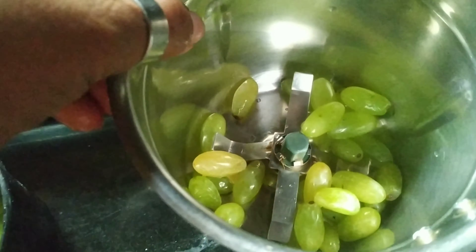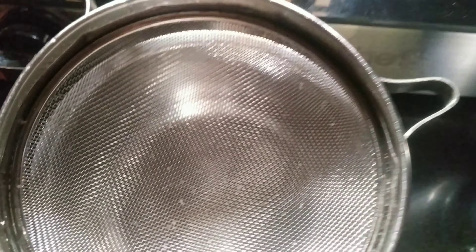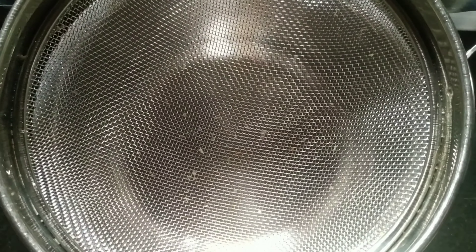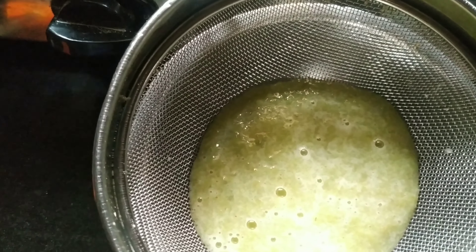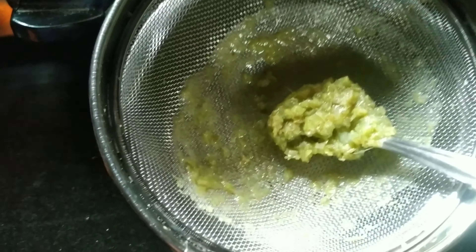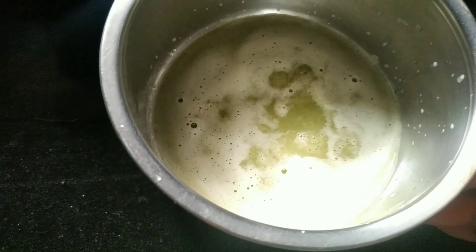You have to grind them without water. After you have ground it, you are going to strain it. This recipe depends on the quantity of the juice. Since this is done without any water, we will do it according to the juice quantity. Here I have strained it.